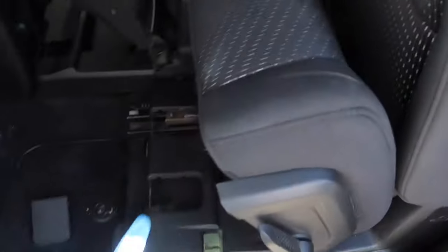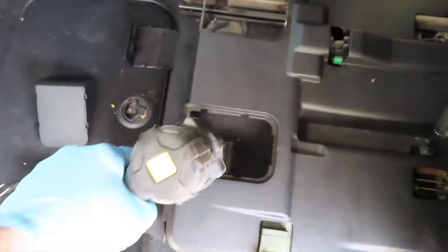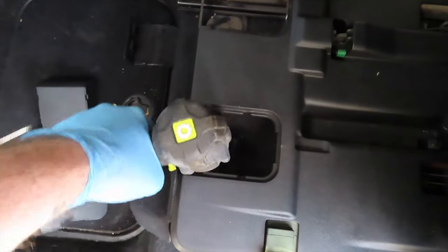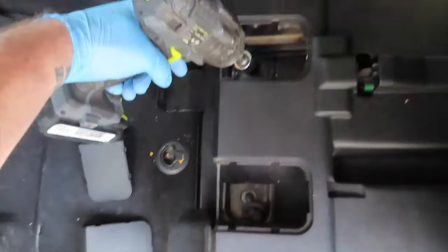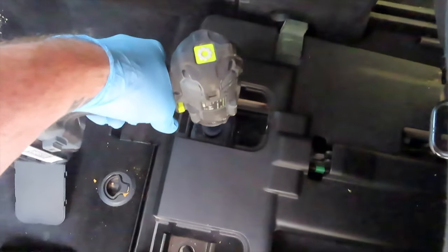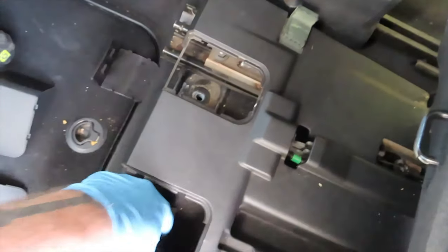We'll just pick these up and set them right there. Move the seat back all the way and then lift the bottom part up and we'll remove these two. Those bolts are out.